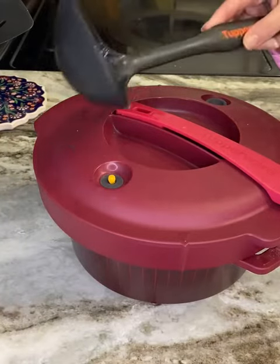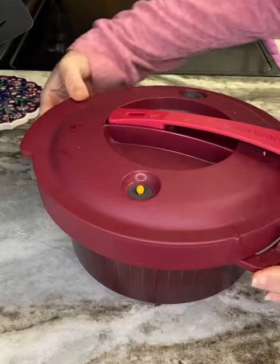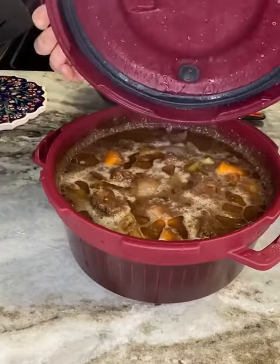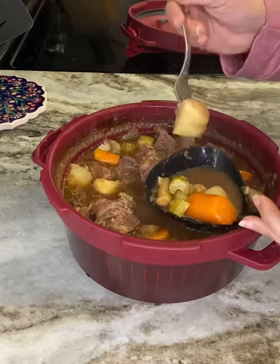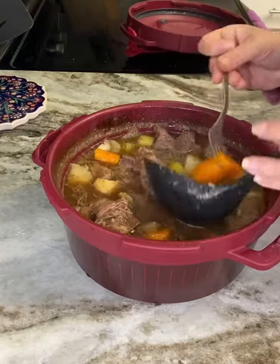Now that the pressure indicator has fully lowered, I always check it with one of my KP tools to make sure it is indeed done releasing steam. Then twist and open it away from your face so the steam goes the opposite way from you. Stir it around and check your veggies — especially the potatoes, the parsnip, and the carrots — which are tough, to make sure they are fork tender.